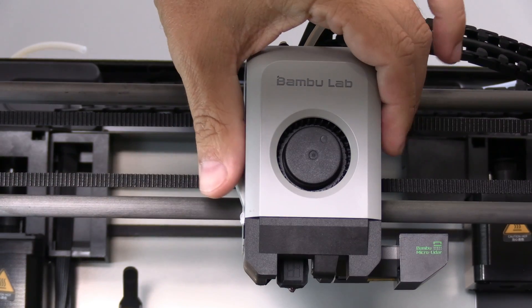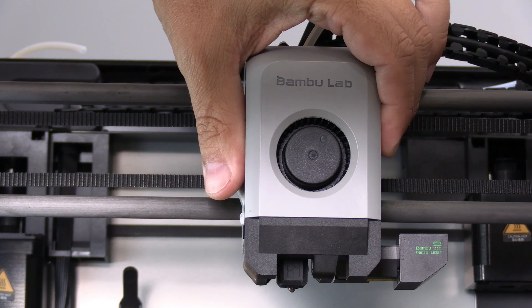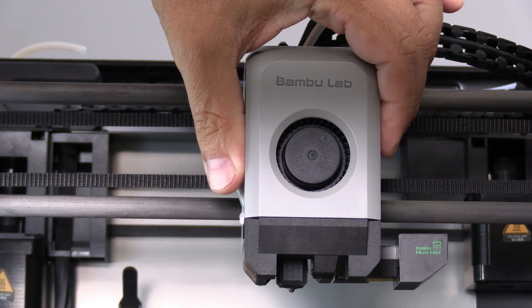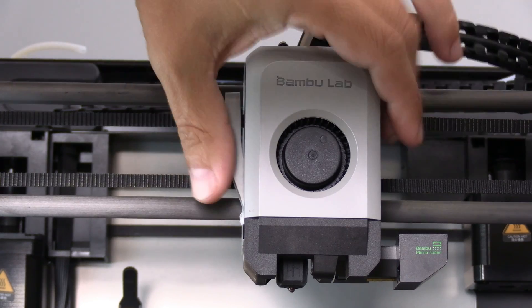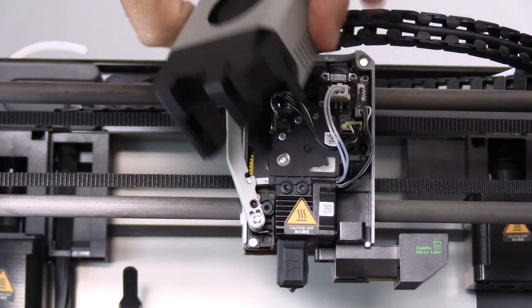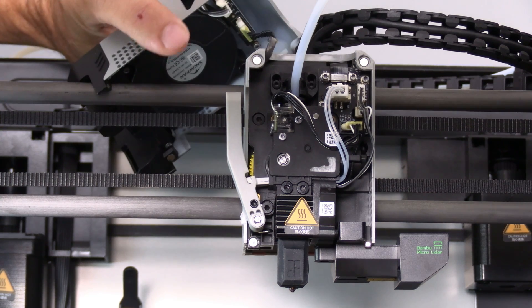It's likely there is still filament in your nozzle — that's okay, you may proceed. Be careful when removing the tool head. Unlike the P1 series, the connector for this tool head is on the inside of the cover, not the circuit board. The tool head is magnetic, simply pull it forward. You may rest the tool head on the bars.